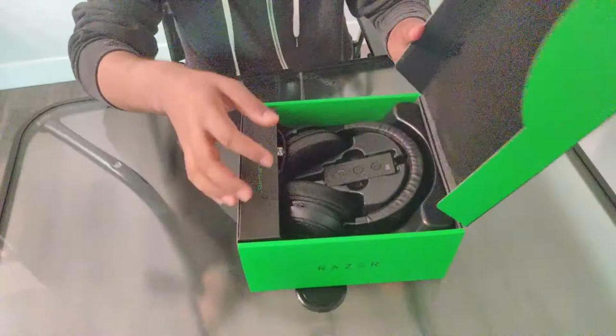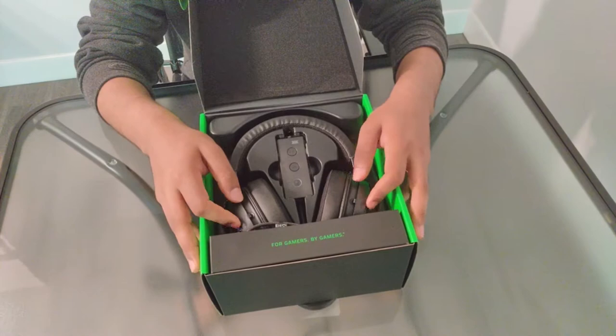When you first open the box you can see the headset — it looks premium. And here is your audio controller.